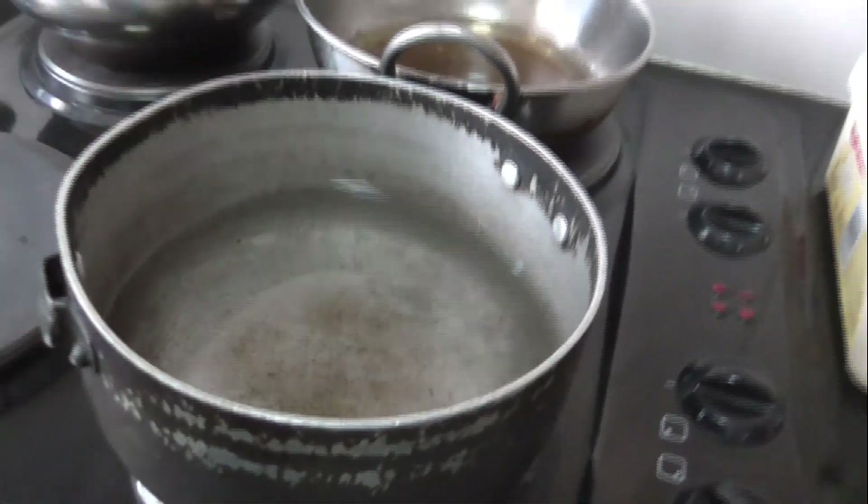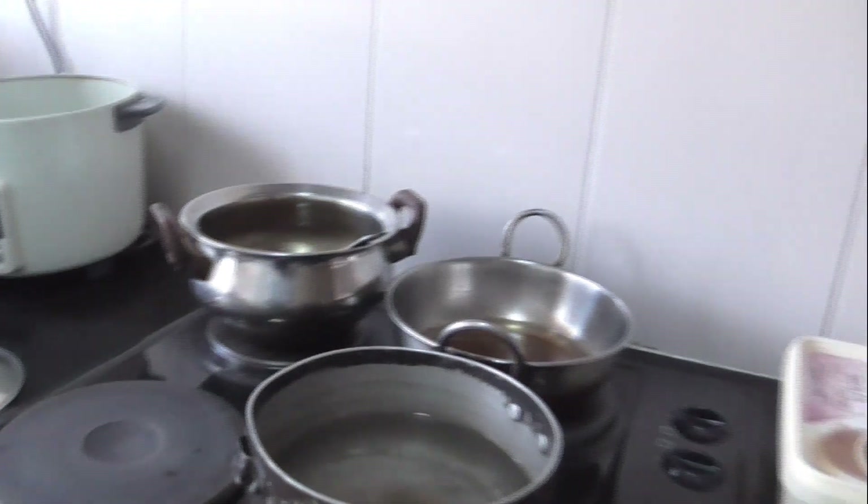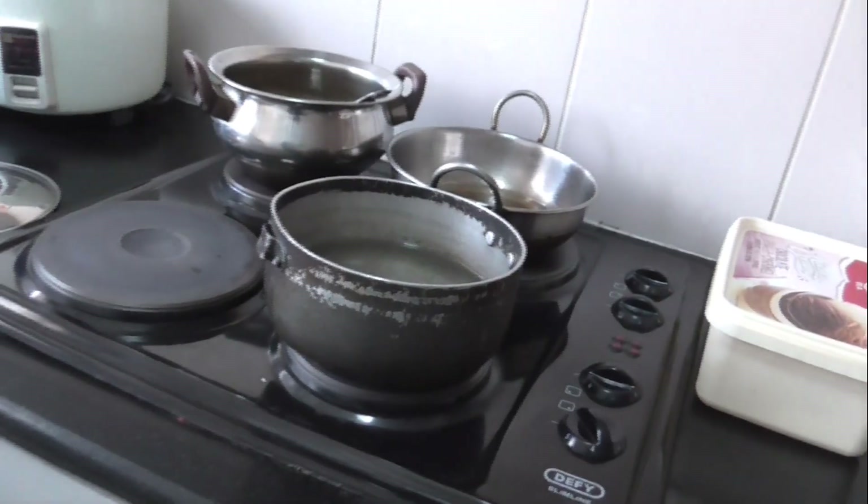Wait for some time, and make sure you don't touch the bowl while it's heating because some crazy things might happen. It's gonna take a while to boil so I'll join you back after it's done boiling.